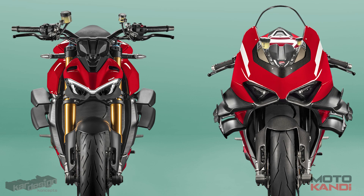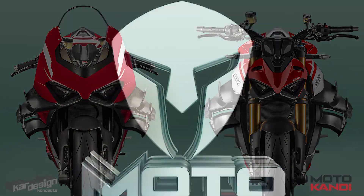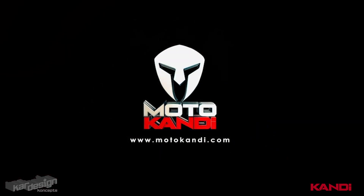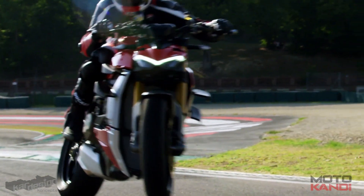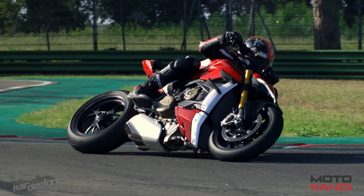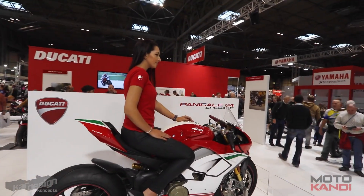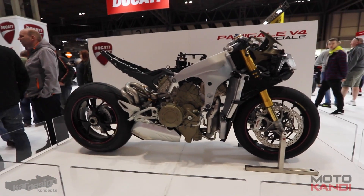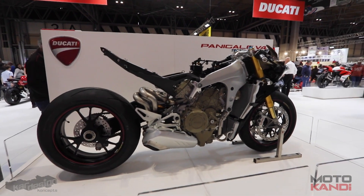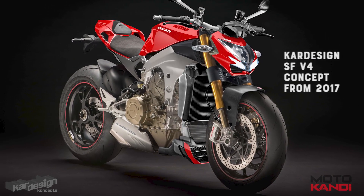Did you ever wonder what a higher performance Streetfighter Superleggera V4 might look like? We all love the Ducati Streetfighter V4, but it wasn't that long ago when we didn't even know it was coming. In November 2017, I was at a bike show and Ducati had just shown their brand new Panigale V4 to the world. On the stand was a stripped down Speciale V4, and as soon as I saw this naked Panigale, I knew it would make an awesome new Streetfighter. So I made a Streetfighter concept — I had no idea they would actually build it. But a few years later, my prediction came true.